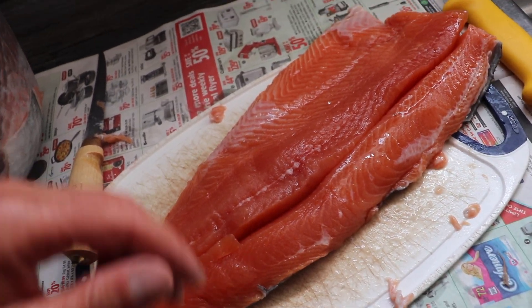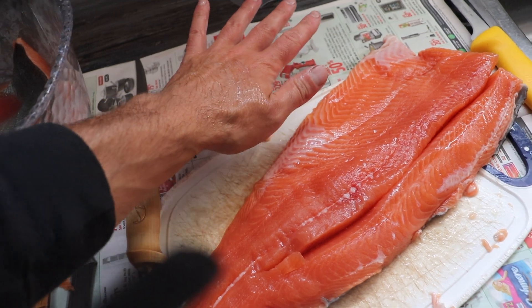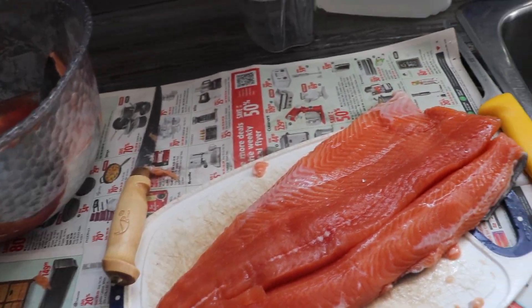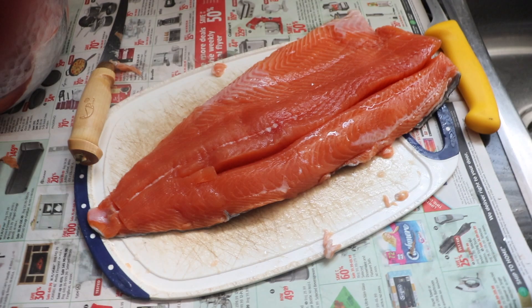I just want to take a second to admire the size of these fillets. Those are some huge fish. I have never seen a year like this for salmon on Superior in my whole entire life. It has been phenomenal. Some mature cohos in here, all ranging in six to seven pounds. It's just phenomenal. Look at the size of that. Crazy.